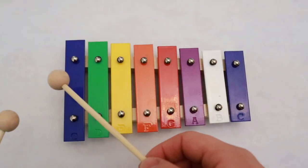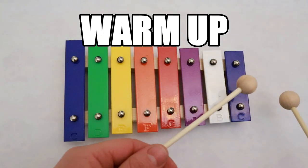Let's do our warm-up to get ready. You can play on your xylophone or your piano.